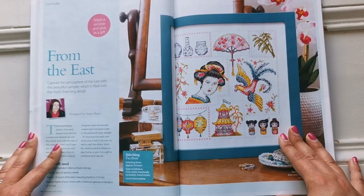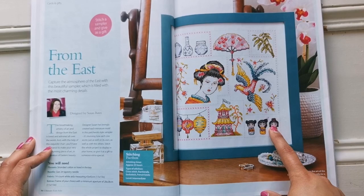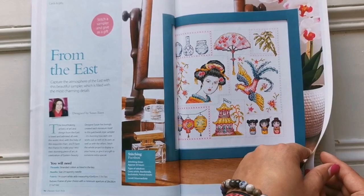Here's another Susan Bates — there are a few different motifs here. If you wanted to, you could just stitch one or a few together. Some of these would just look so cute together. Or you can stitch it all together.